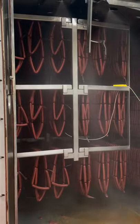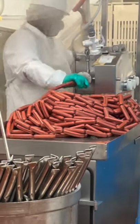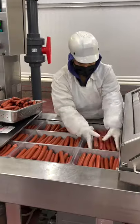The links are smoked with nice hickory wood, then they're cooled down really quickly before being sent over to this cool machine that actually takes off the casings to give you that classic hot dog shape that we all know and love.